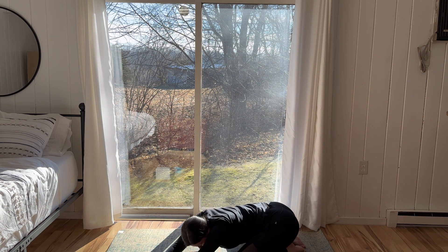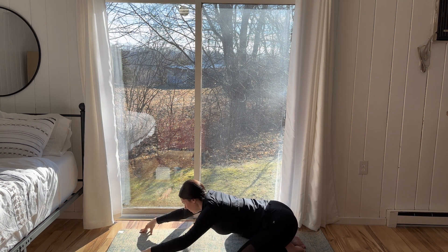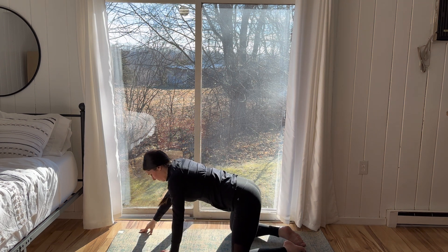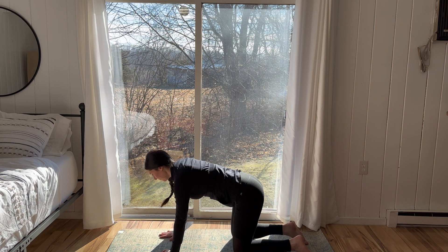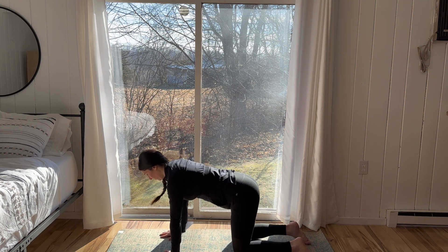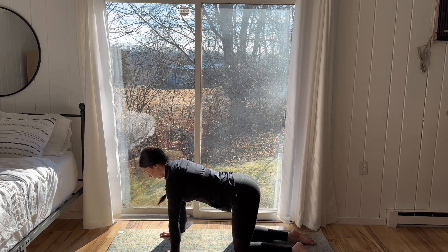Walk the hands slowly back through center, starting to lift up, coming to a neutral tabletop position. Stack the wrists beneath the shoulders, knees beneath the hips. On the exhale, round the back and chin to chest.